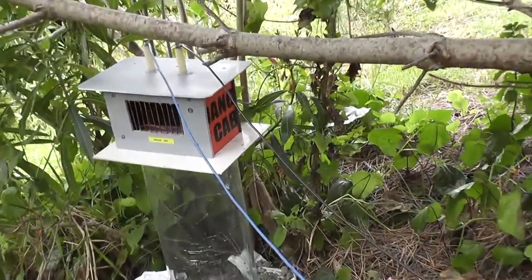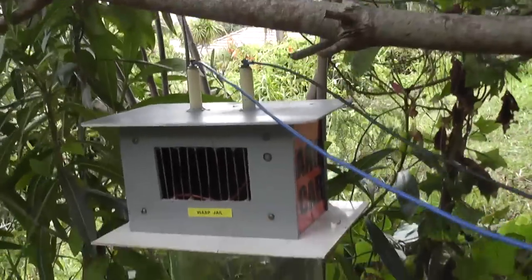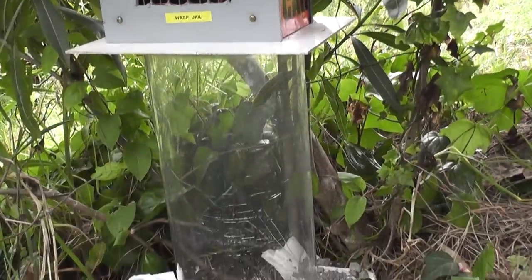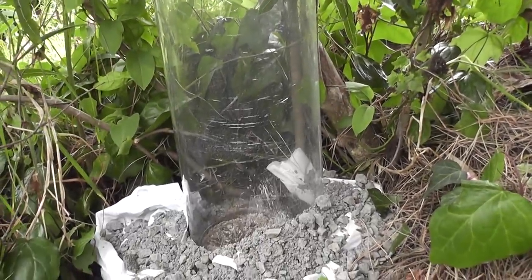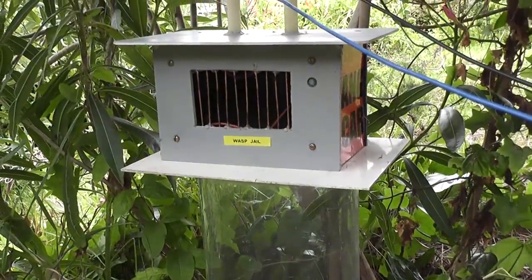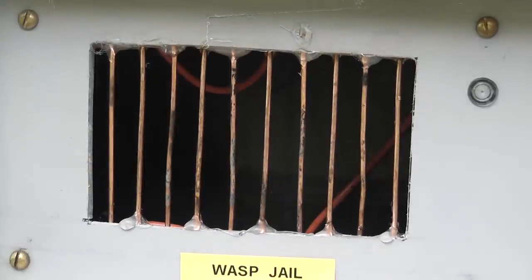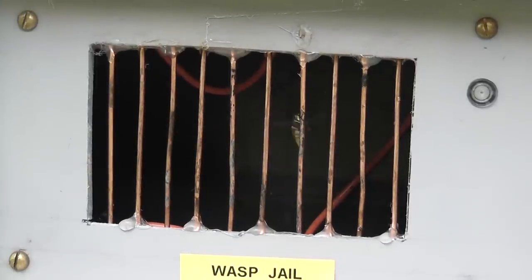The wasp jail has been installed on top of the sleeve. It performed very nicely last year. There are not many wasps at the moment but I'll just activate the device and see what happens.